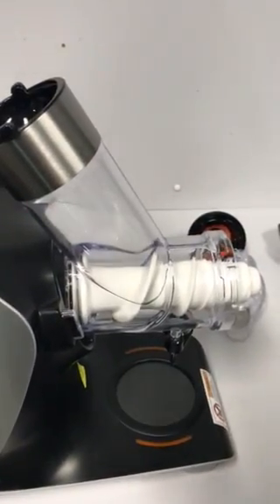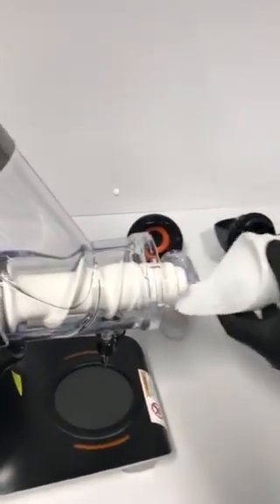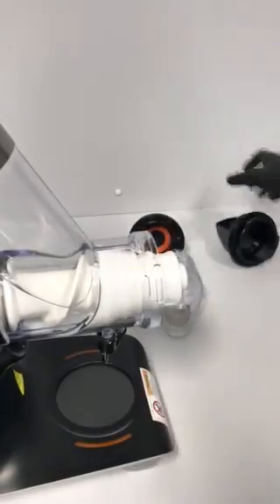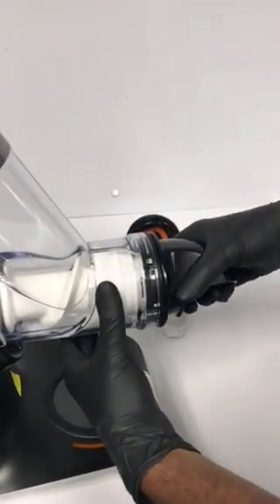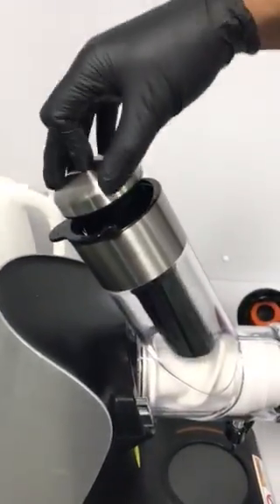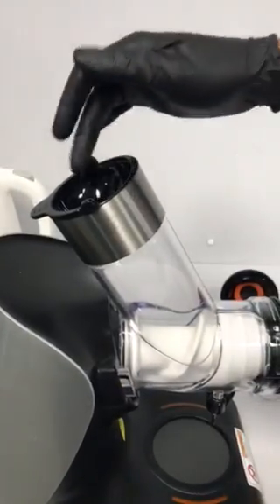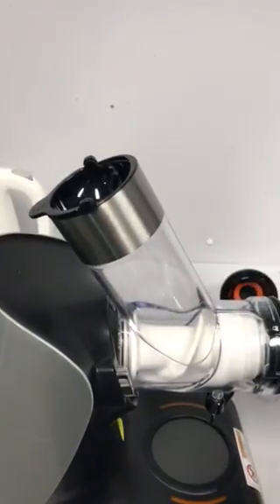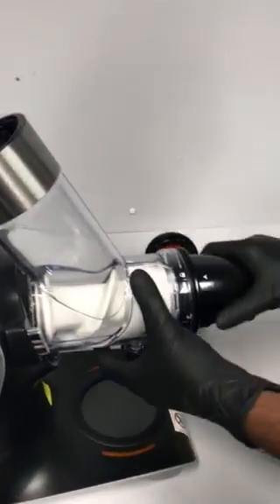That's the ice cream strainer, so that one has to be aligned — that goes in there. Get the ice cream strainer, put it like that, then this way to lock. That's a pusher, so you can insert fruits or frozen fruit and other stuff, and then you can just make ice cream.